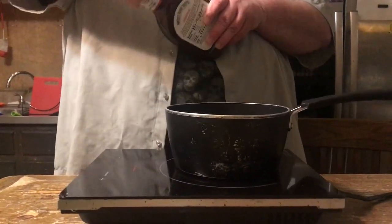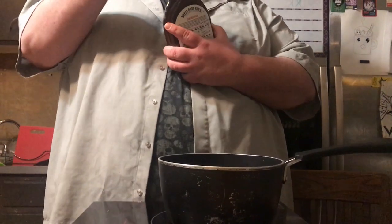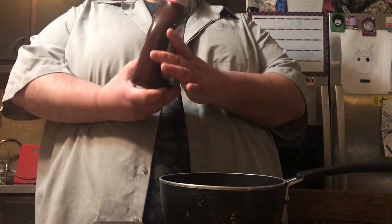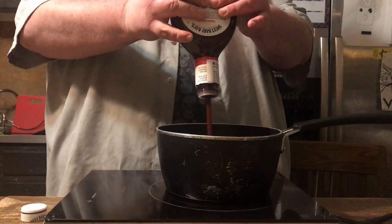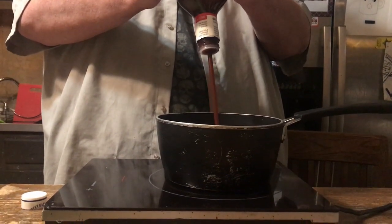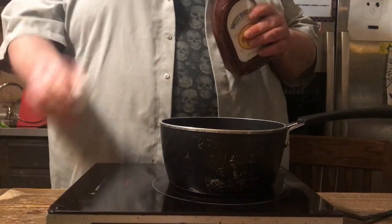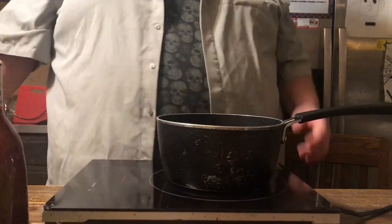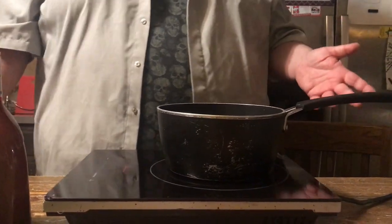Now you want to take your Sweet Baby Ray's. This is 40 ounces — 2 pounds 8 ounces. We're not going to use the whole thing. We're going to use more than a pound, at least the whole 16 ounce bottle. We'll save the rest. You want at least 16 ounces; I'd say I probably used about 24 ounces, maybe 30.